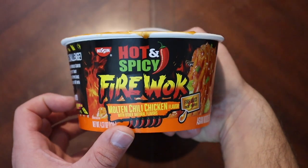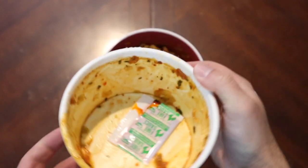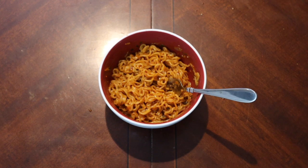So again, hot and spicy Nissin fire walk molten chili chicken — a little bit disappointing. I thought it would be hotter, and the flavor is pretty not good. Have any of you tried this? Leave a comment below — did you think it was crazy spicy or is my mouth just dead? Leave suggestions for future videos. The P.O. box and Patreon link are in the description. Don't forget to like and subscribe — we'll catch you on the next one!